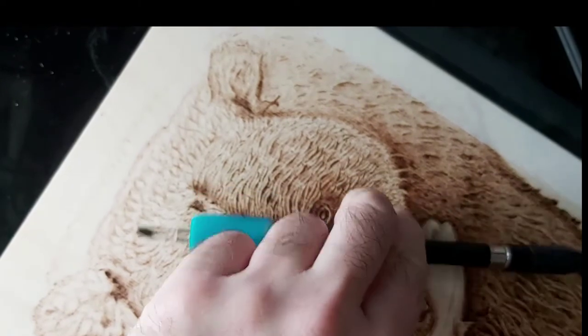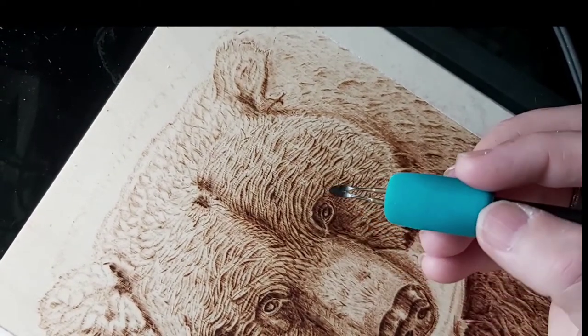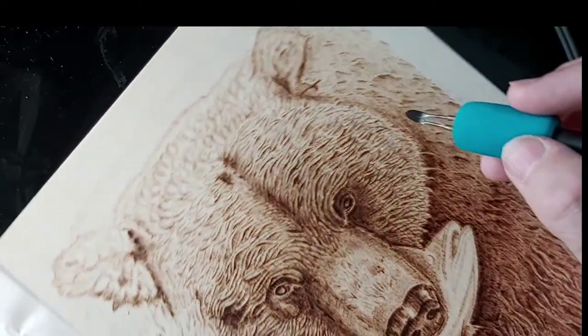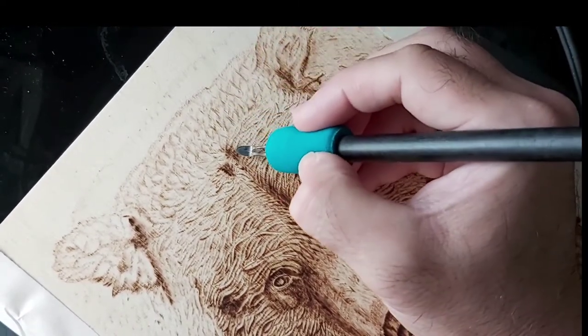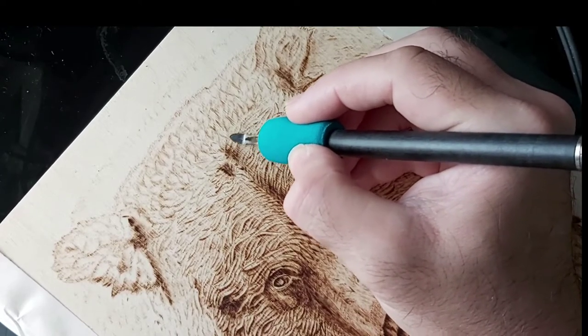Hello everybody, welcome back to Flames Pyro Arts study group. Today we're having a look at the back of the bear's head - we're reaching further back up this giant grizzly bear.